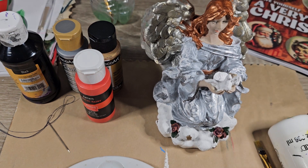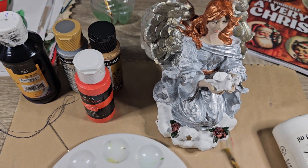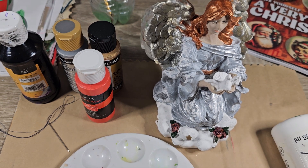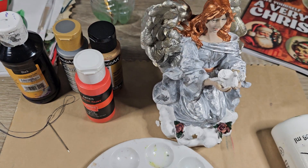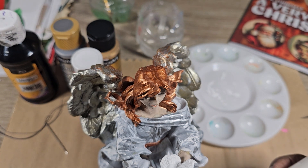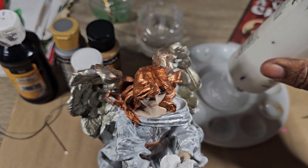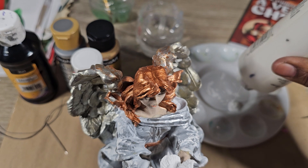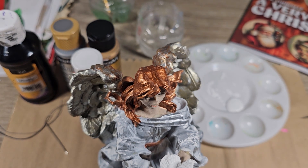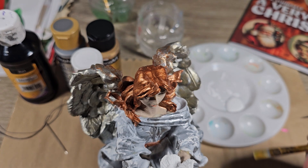Hey, it's Joanne. I'm back again and I am coming this time to finish Angel C. I already did the second part and this time I'm going to finish her up because I need to move on and I wanted to get it done today.